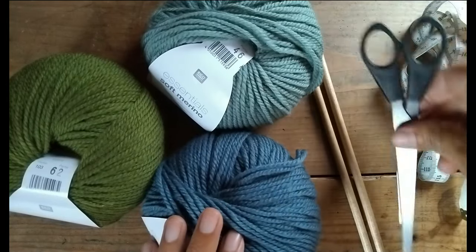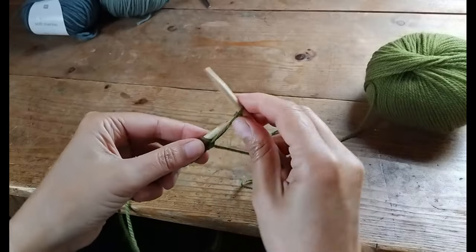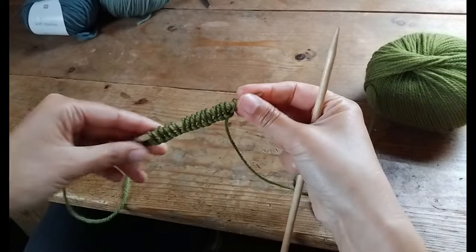You will also need a measuring tape to check your progress as you go. Let's start by casting on 56 stitches. Make sure your cast on isn't too tight so the brim stays stretchy.